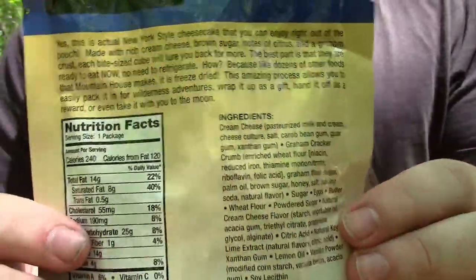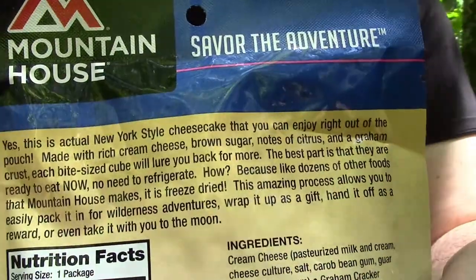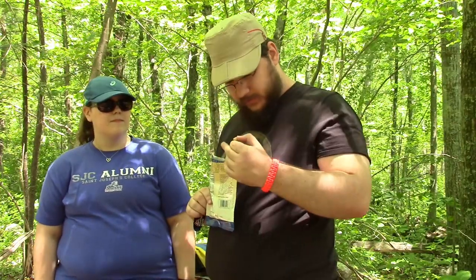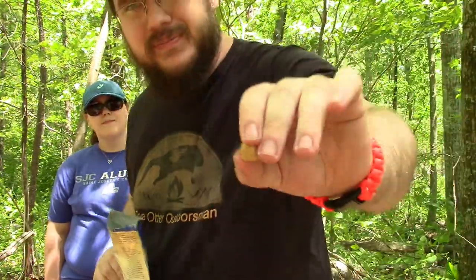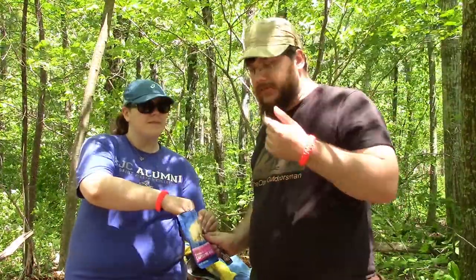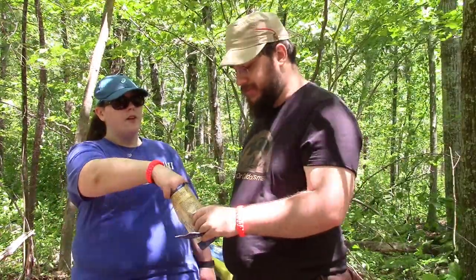As per usual with food reviews, I always show off the ingredients — you can go ahead and pause it. There's nutritional facts as well if you want to read the information. We kind of read this off camera real quick. This is our mid-hike snack. It says they're ready to eat right out of the bag. Nice little cubes, crumbly. That's surprisingly good — tastes just like cheesecake. The longer it sits in your mouth, the more it tastes like cheesecake.